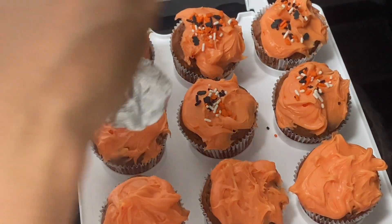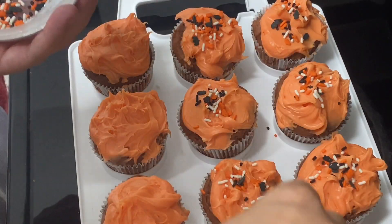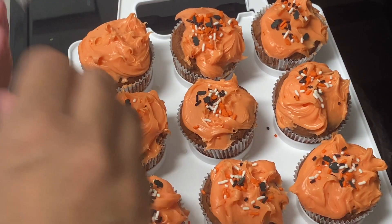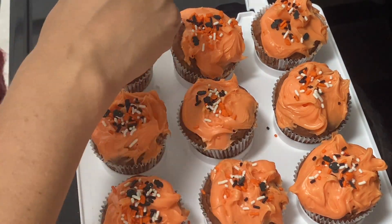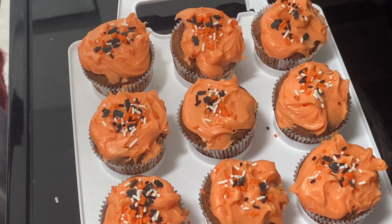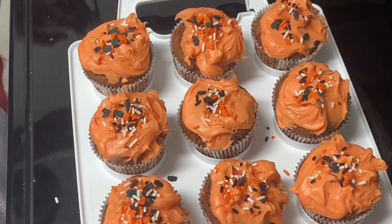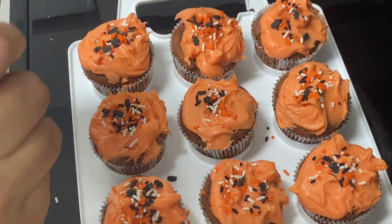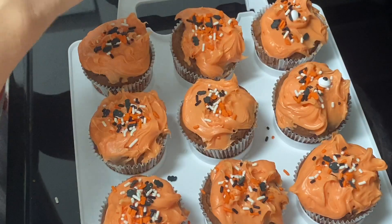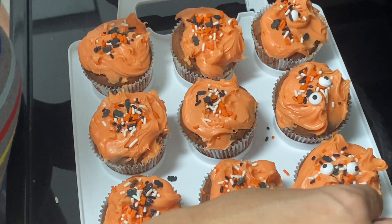Once they're all frosted, I'm just decorating with the sprinkles that came with the frosting. These ones have cute little black bats and orange pumpkins. You just decorate however you like. I've done some with little peaks so it's a little more fun. Now I'm just going to add eyeballs — no rhyme or reason, some have one, some have five — just to make them fun and Halloween-themed.